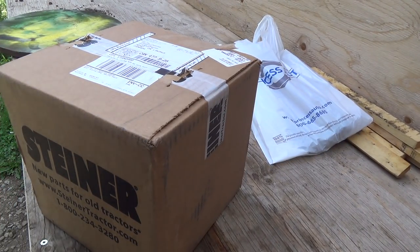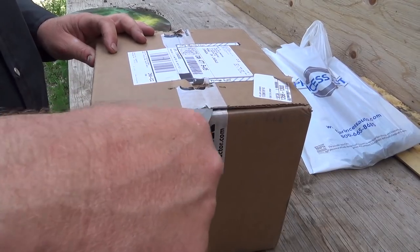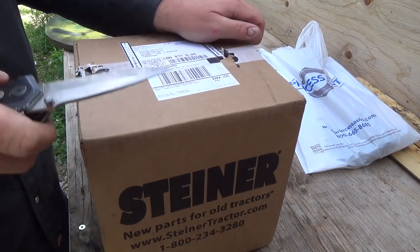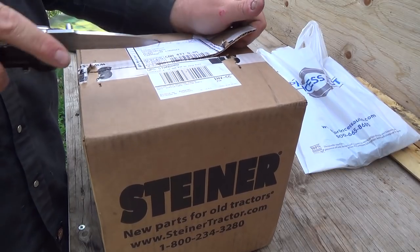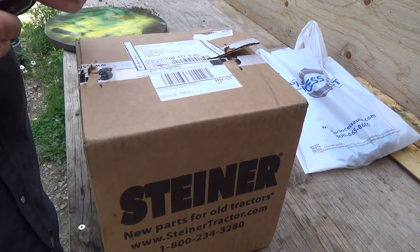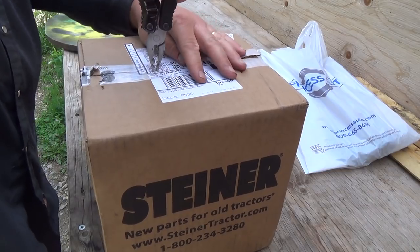I think I even pulled you guys up out of the ground a bit there. I guess I still need this. This, I'm hoping, is a water pump, thermostat, and a couple of hoses for the 800 — get the proper hoses for it.